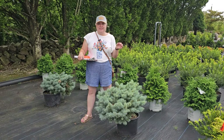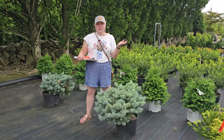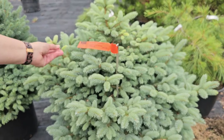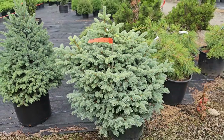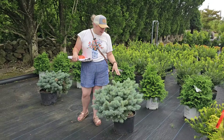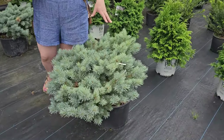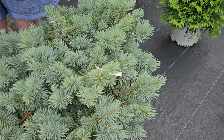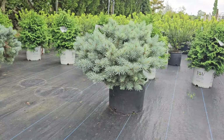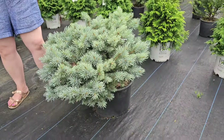I spoke to someone who works here and when the Glauca Globosa didn't work out, they recommended a Montgomery spruce. I took a look — it also has that blue color but more of a conical tree shape, getting a point eventually and really chubby at the bottom, and I didn't really like the shape. But across the way I found the Picea Pungens Cristina, which is also a dwarf growth rate shrub — only one to six inches a year — with a full size of about six feet tall by six feet wide. It also has a really beautiful blue color, so I'm still undecided but this would be a good alternative.